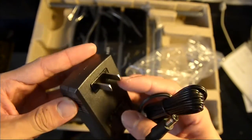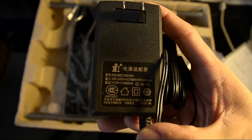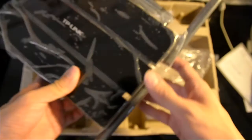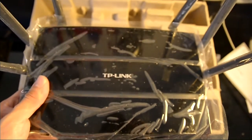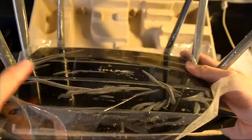Now we have the power adapter. It uses a pin-type connector. Let me just take a look at the ratings — pretty standard. And this is the router itself. Oh god — the antennas look like tentacles! And there we go, that's the TP-Link WDR7500.